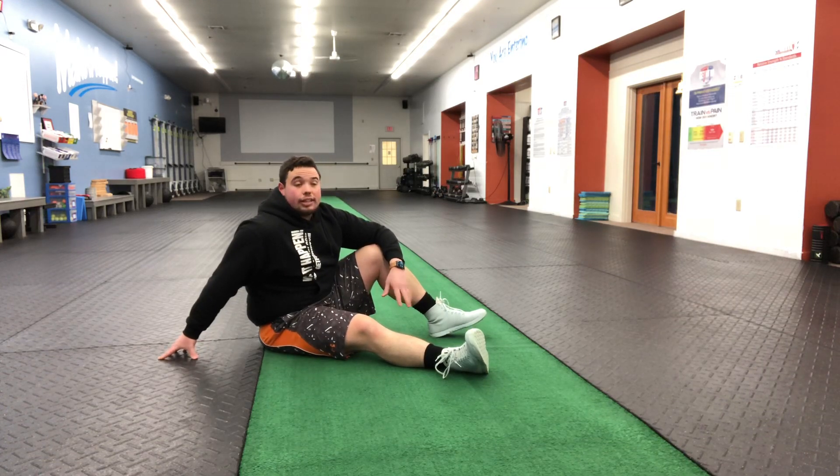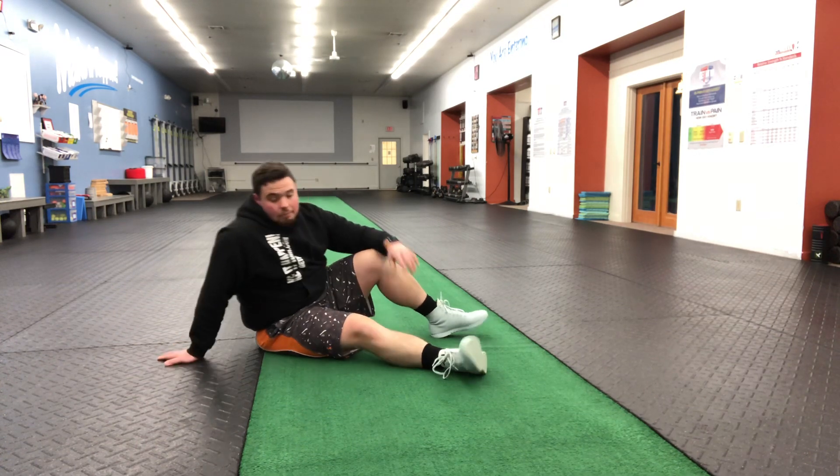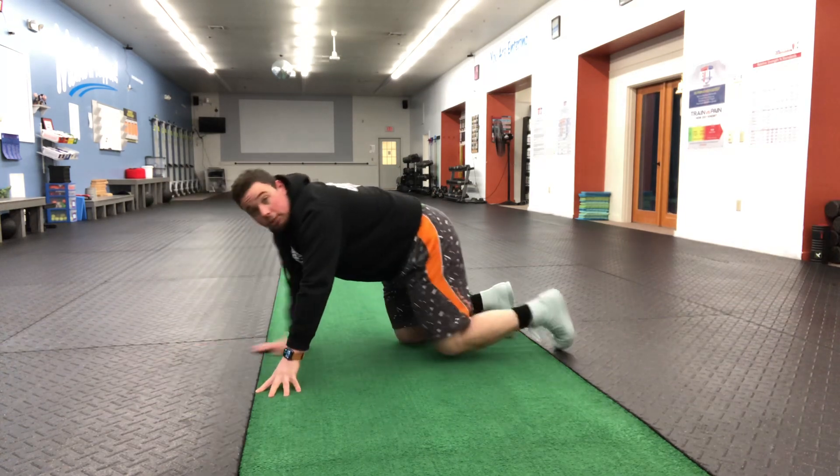Walkouts. I'm going to show two different variations here depending on your core stability or your overall level of difficulty. The first variation is going to be from the knees, and then we can progress that by coming up to a straight leg. So we're going to start with those walkouts.